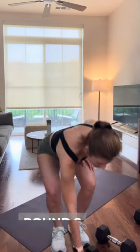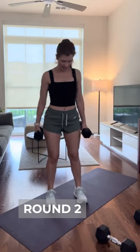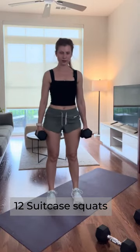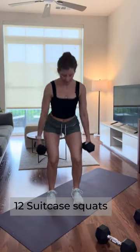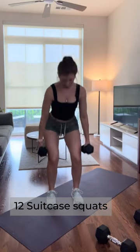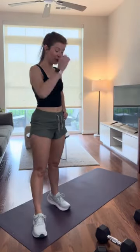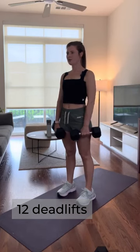Let's get started — grab your medium weights. If you want to go heavier this time, go for it if you have them. Feet hip distance apart, we have 12 of these suitcase squats. Second set — we're almost halfway there.